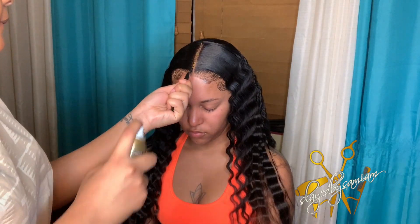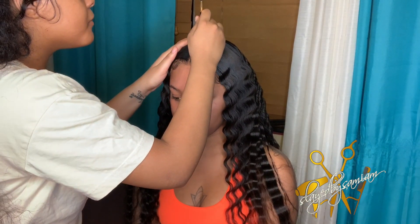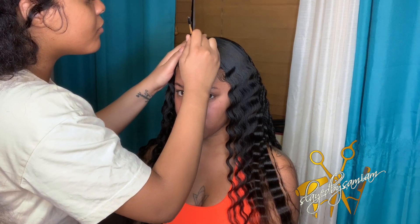Now I'm going in with a rat tail comb and the High Beam intense spray to define my part. Then you want to go in with any concealer that matches you or your client, just to define that part a little bit more and give it that extra pop.